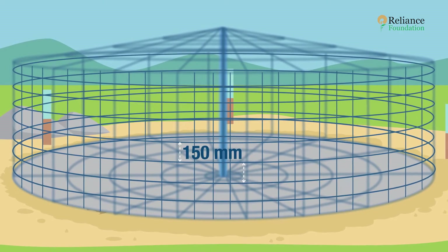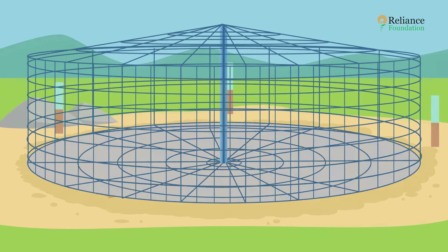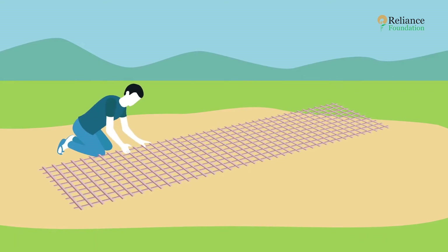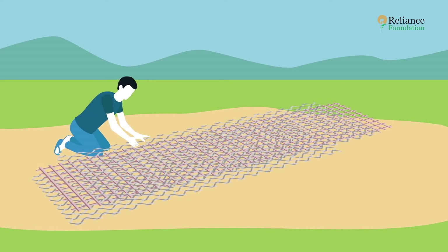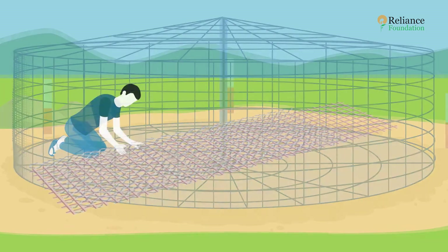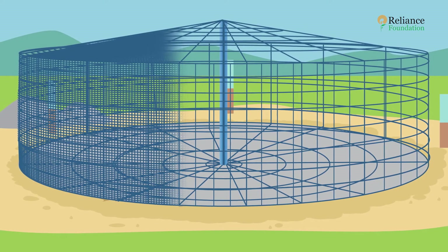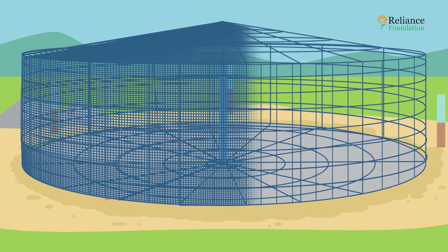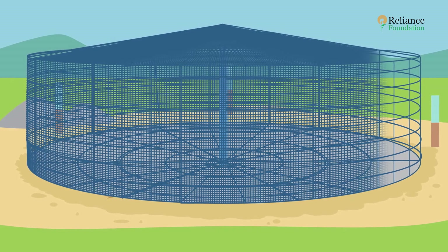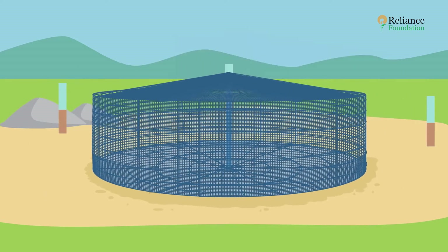Next, add a mesh to the structure. The mesh is a combination of two types: a layer of weld mesh fastened to two layers of chicken mesh — one layer on each side. This combined mesh is wrapped around the skeleton, and an additional layer of only chicken mesh is wrapped around the inside.